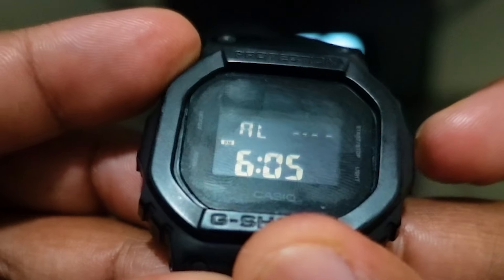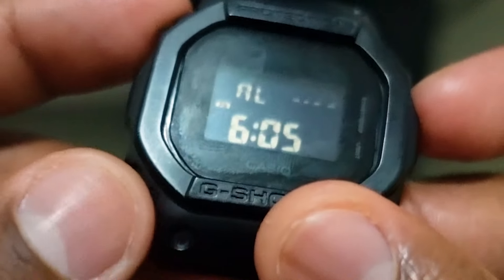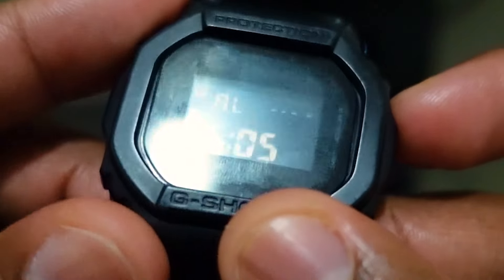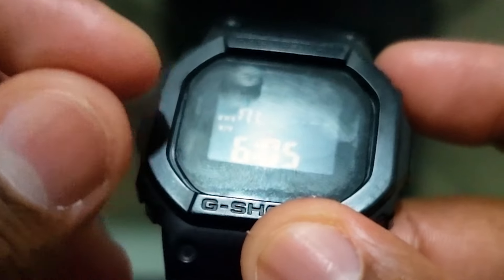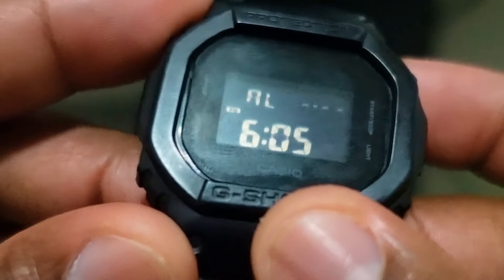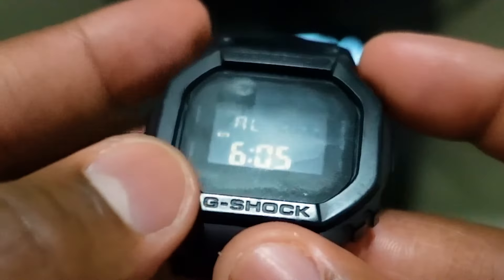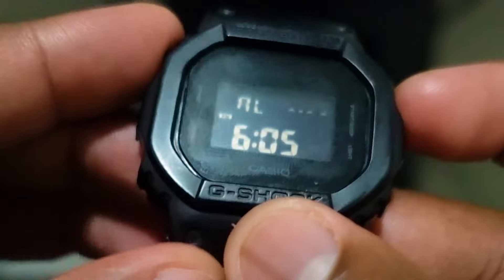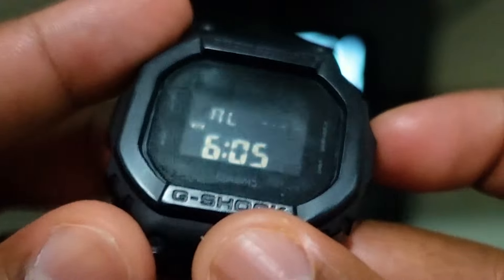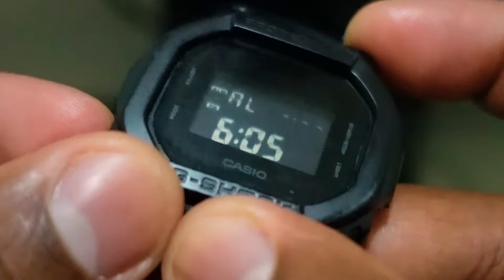To turn it off, the fourth press should turn off everything. So to recap: press the start and stop button once for the regular alarm, twice for the hourly alarm, three times to turn both alarms on, and the fourth time turns everything off. If you only want the regular alarm, just press that start and stop button once.